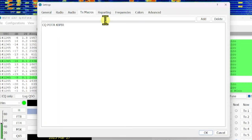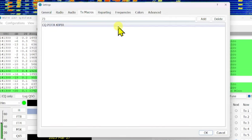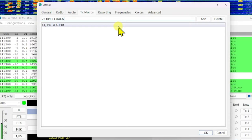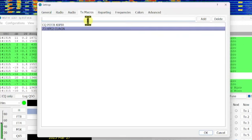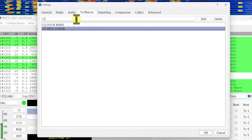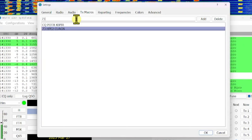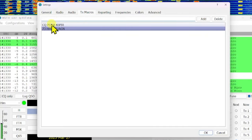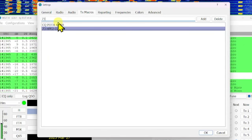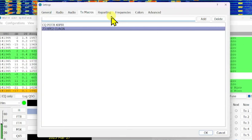Transmit macros are really cool. You can put some nice ones in there. I do some 73 ones — for example, '73 Hope to see you again' — that's about 12-13 characters and you'll be okay. Or you can do '73 Nice to see you again.' You can also make personalized ones: if you know someone's name that you talk to regularly, you can put in '73 Bob, thank you,' and when you make contact with Bob, just select that macro.